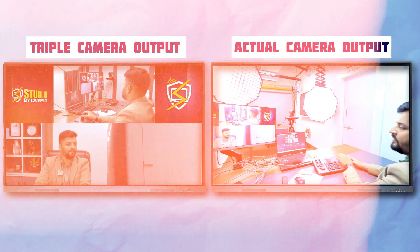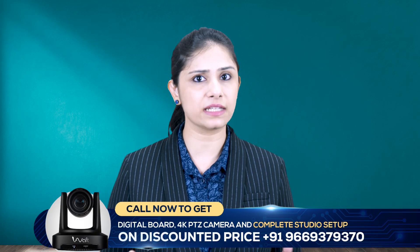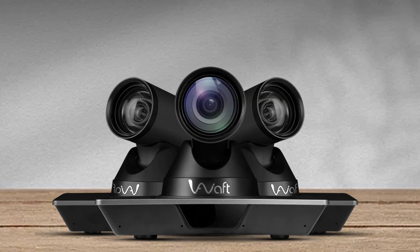Now let's focus on one of the cameras and show you how we manage the focus and zoom functions seamlessly. Here's a practical demonstration — we are focusing on the front camera. You can see how easily we can adjust the focus and zoom using the controller. The camera responds instantly, making it user friendly. Many content creators and gamers use similar setups, and it's not as technically complex as it seems.